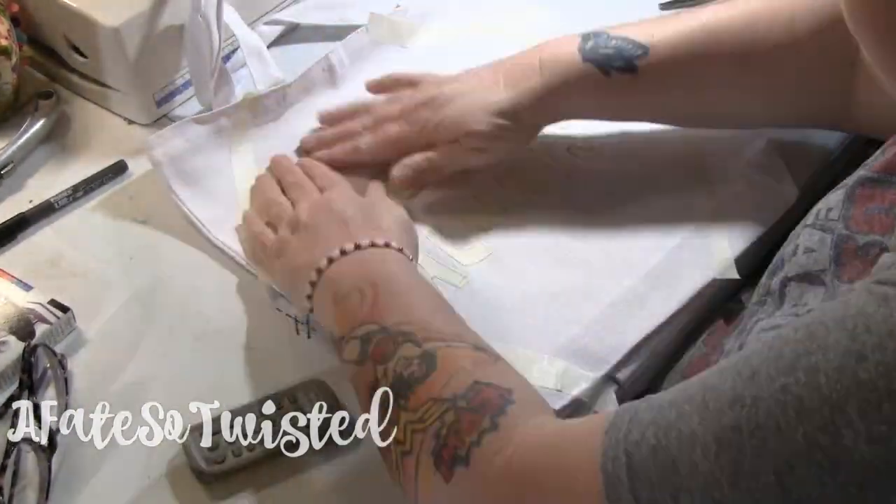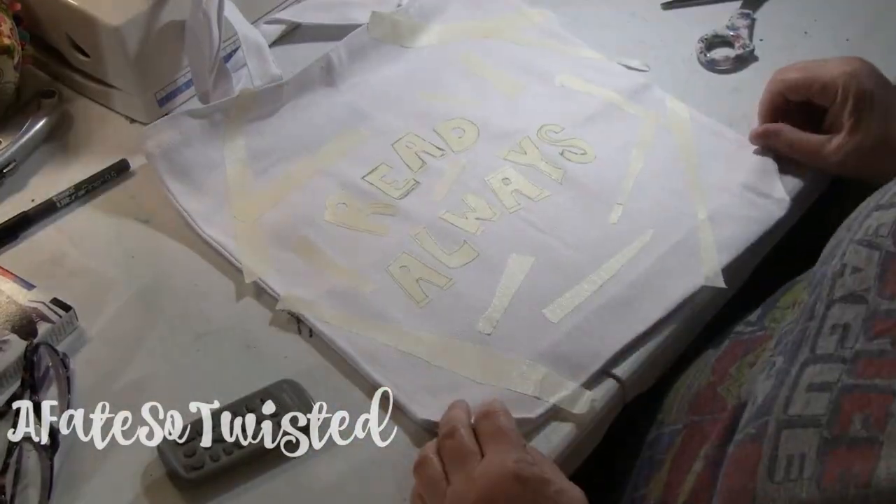That's what art is all about — it's about what inspires you, what makes you feel good about what you're doing. I really enjoy just doing something on the fly like this.